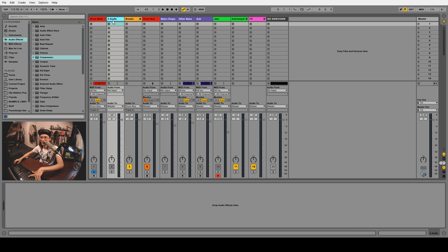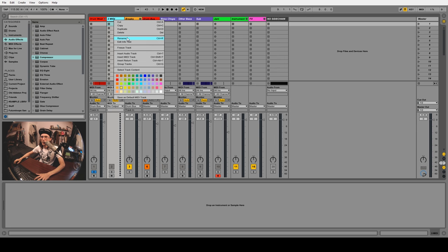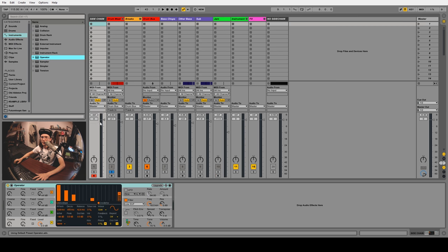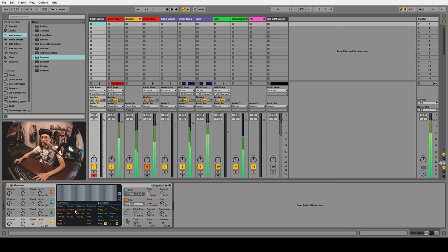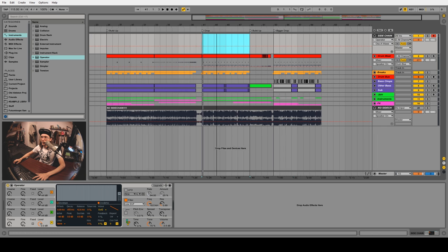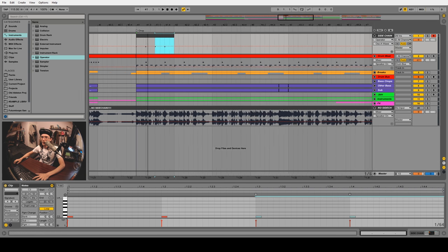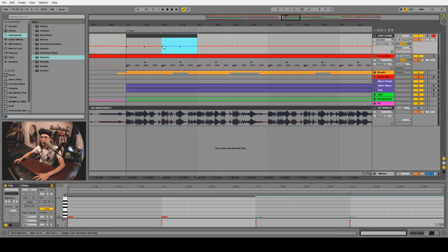What I like to do instead is create a new MIDI channel — Ctrl+Shift+T — and call it 'sidechain.' Color it dark because we don't want to pay much attention to it once it's set up. Drag in an Operator with a saw wave. In the arrangement tab, create a new MIDI clip and put a note every quarter note, which matches up with our kicks and snares — kick, snare, kick, snare. Then loop it and drag it out.